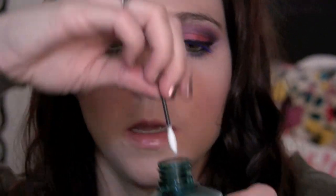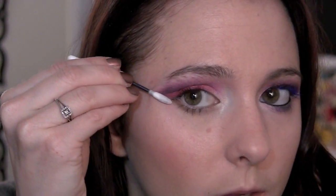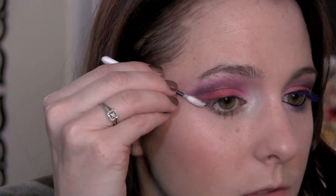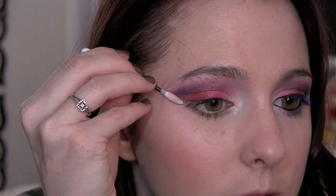Now I'm gonna take a q-tip with a pointed end, put it in some makeup remover, and really swirl it off. I'm going to use this to make a sharp edge right along here — just pull back and then twist, and it should start making that edge. You'll have to go over it probably a few times. I'm doing this before my eyeliner because I want to make sure I know exactly where to place my eyeliner, right even with the little wing.